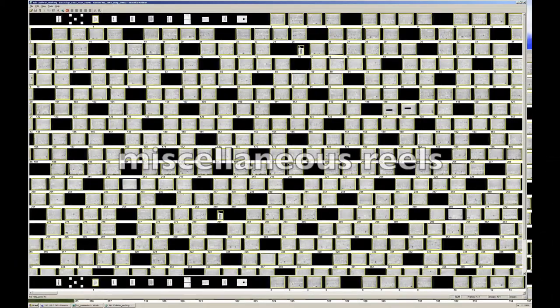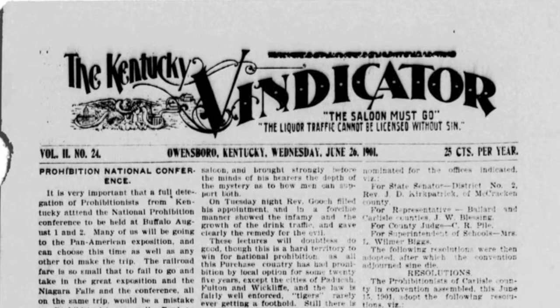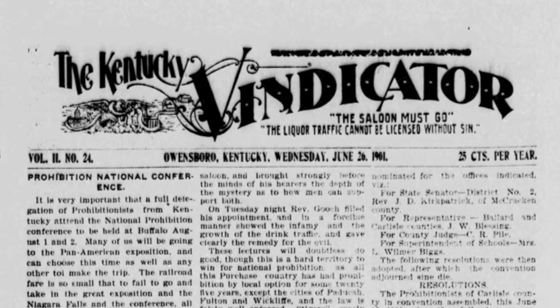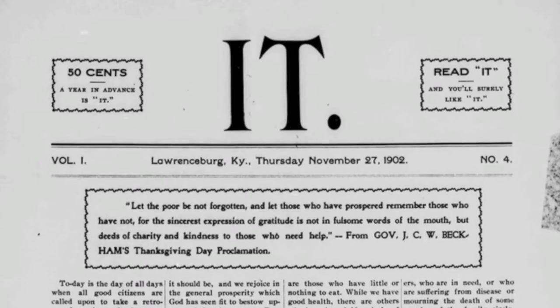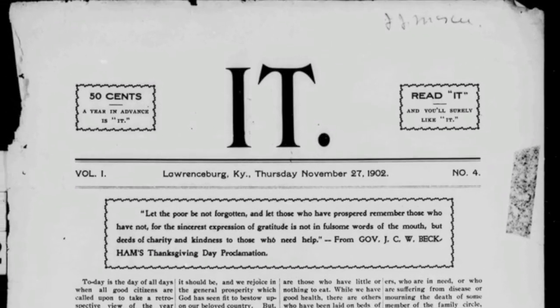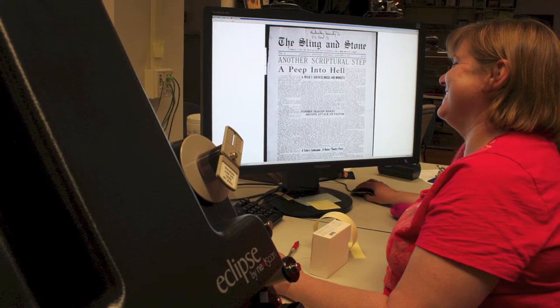If a title you choose has content on a miscellaneous reel, evaluate the whole reel — not just the title you're after. You might be surprised by what you find. Unknown titles have been discovered this way. Microfilm shops make every effort to inventory what's on each reel, but sometimes a title just slips through the cracks. Even if you don't make such a discovery, you might find other titles that strike your fancy. Miscellaneous reels can bring a wealth of hidden treasure — evaluate them as such.